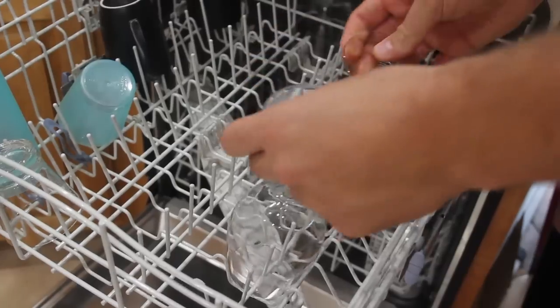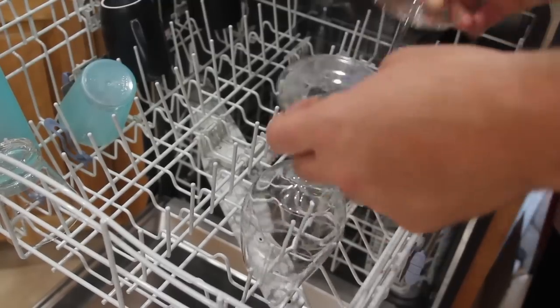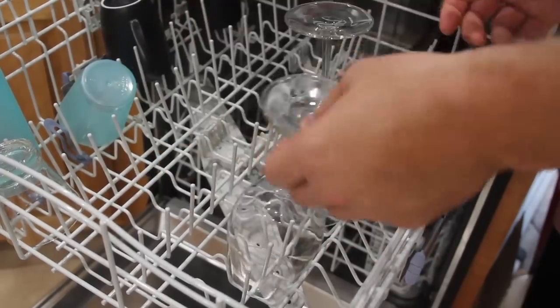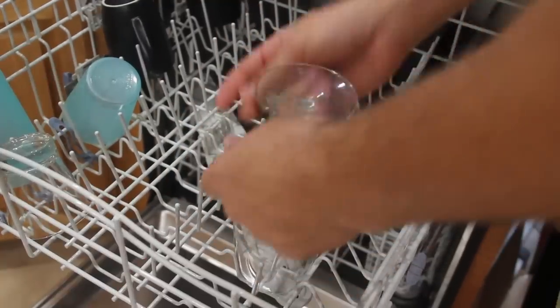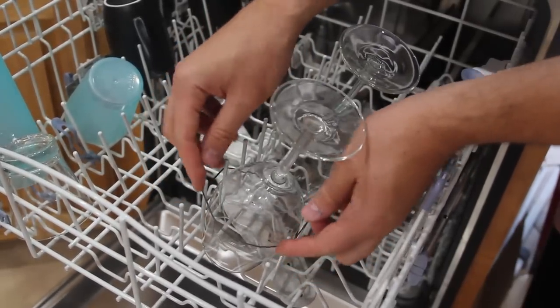Next time you need to wash wine glasses and they cannot stay steady — they're wobbly, they might hit each other, and they don't look very durable. They might just break, and they always fall. Next time, just grab a rubber band. Put two rubber bands over two sticks on each side.